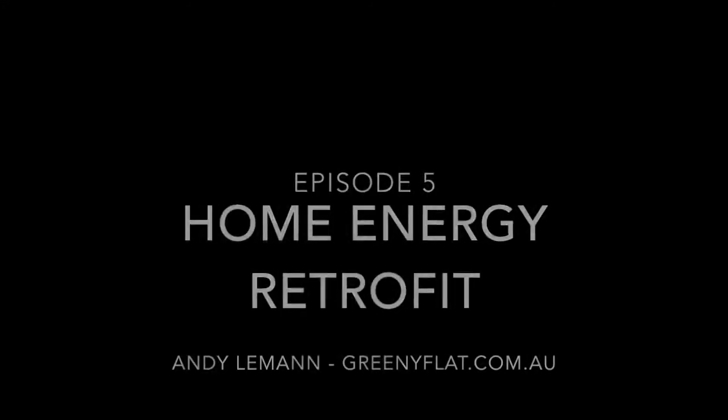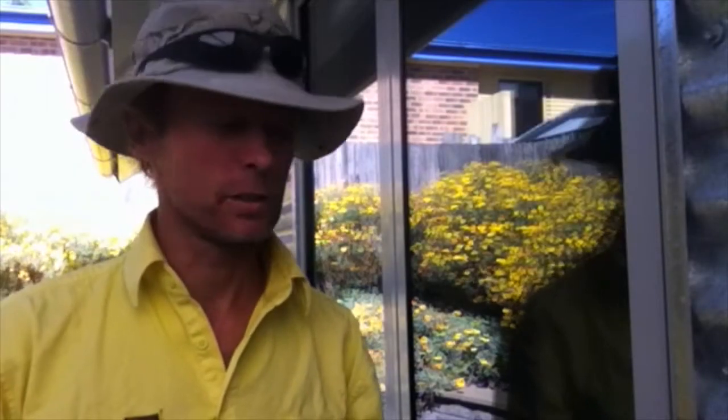Hello again and welcome to episode 5 in our series about the energy retrofit of the old home next to the greenie flat. This week we'll look at how we replace these old single glazed double hung wood framed windows with the same windows that we used in the greenie flat, which are double glazed aluminium framed windows. We chose aluminium frames because they're cost effective and long lasting with very little maintenance required.